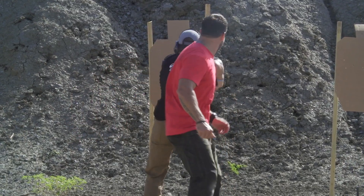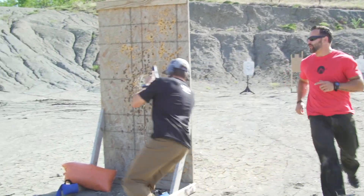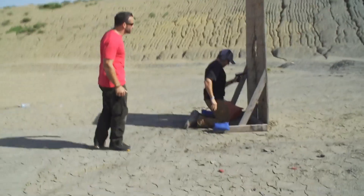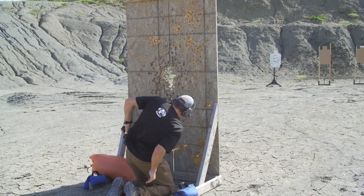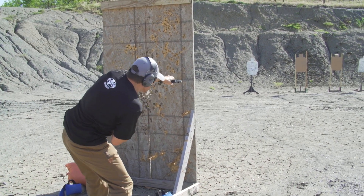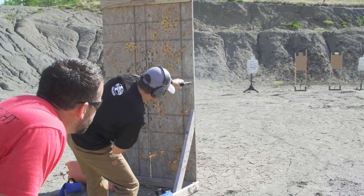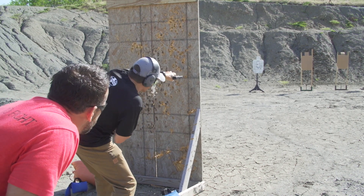Threat. Sprint. Get that cover. Your right arm's down. Left hand only. Reload. Get that gun up. Assess. See what's going on. Use your cover. Good hit. Miss. Get back behind cover.